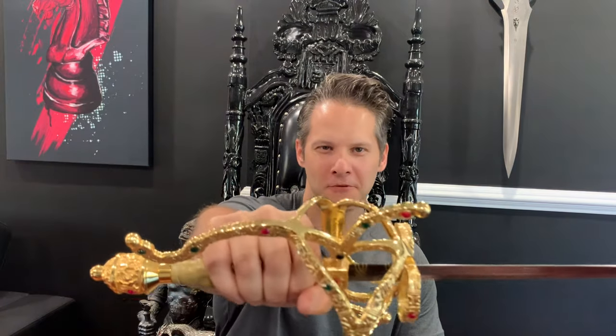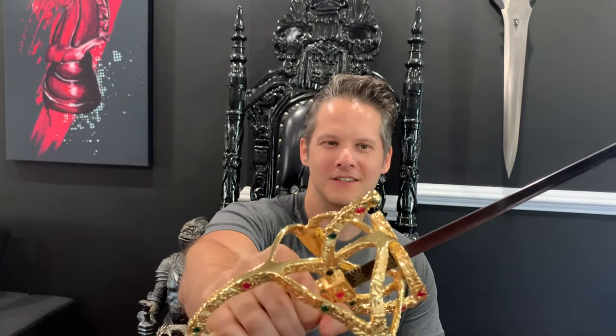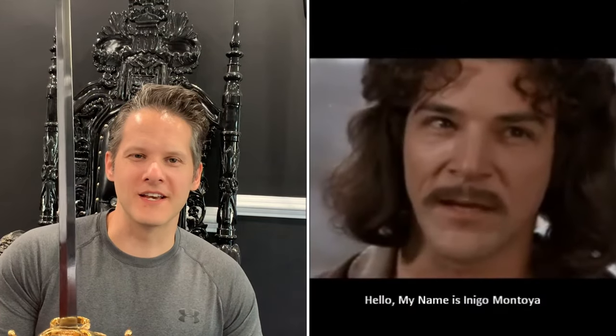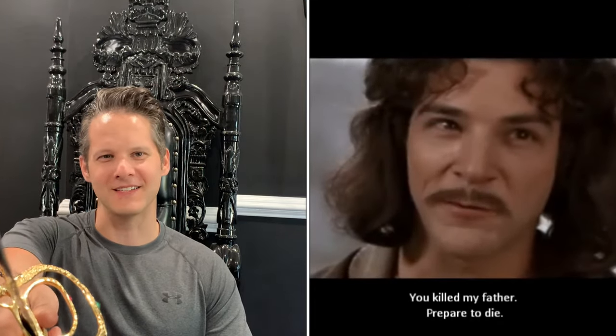Okay, guys. Final look. I'm very happy and very impressed with this sword. It's pretty. I can't wait to display it. Here's a couple final views of the handle, because, you know, that's what it's all about. So there's only one thing that's left to be said. You killed my father. Prepare to die.